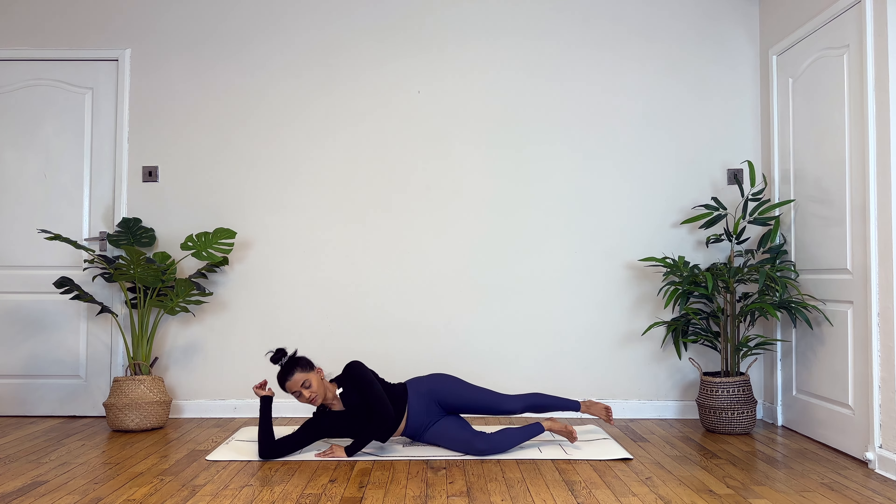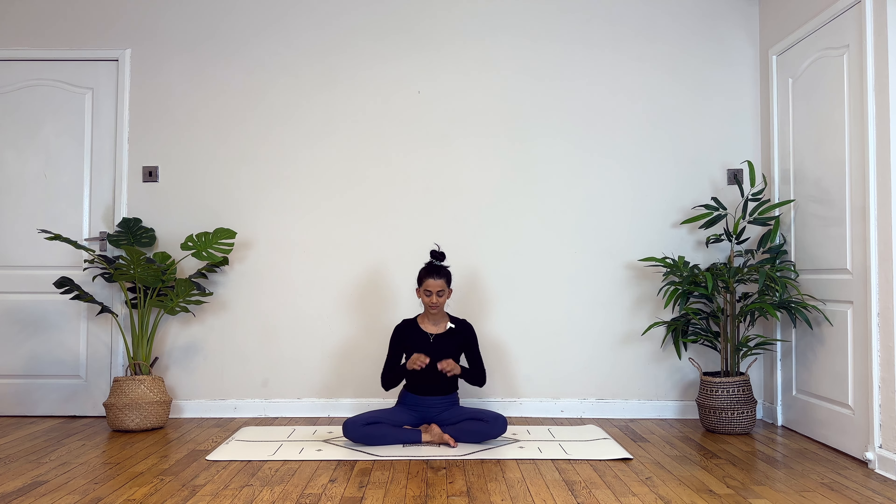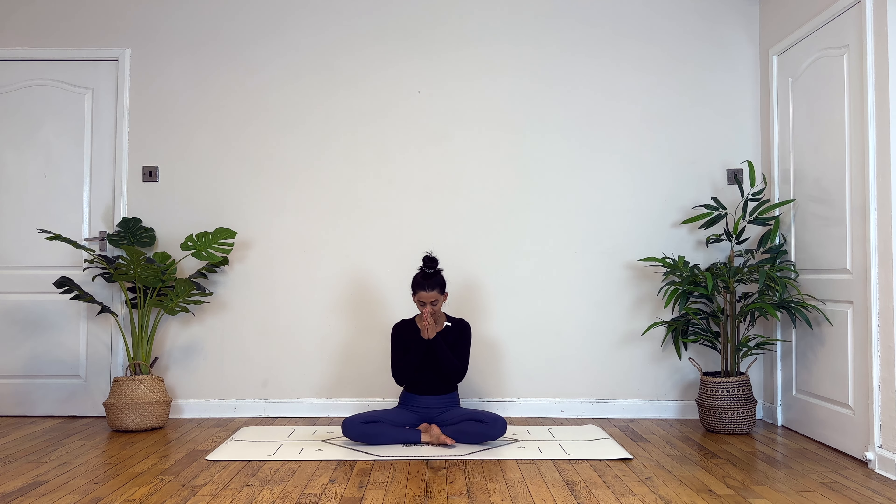Then slowly turning onto your right side, make your way up onto the mat in any seated position so that your spine is upright, palms at the heart center, shoulders roll back. Being grateful for today's practice — inhaling palms to your forehead, exhale bow forward, inhale gently rolling yourself up. Taking a deep deep deep breath in, and once you're ready, slowly blink your eyes open. Thank you so very much for practicing with me today. If you've enjoyed this practice, leave your lovely comments in the section below, like this video, and subscribe to my channel. Thank you.